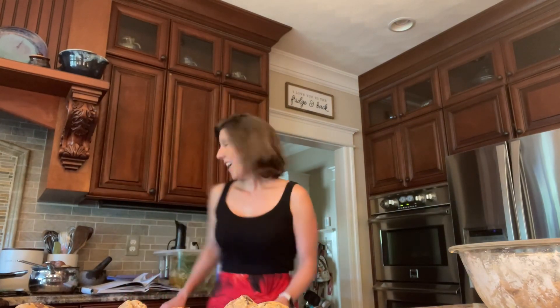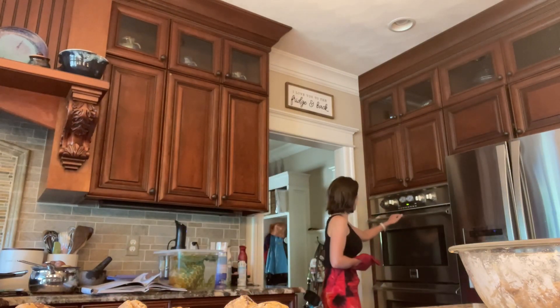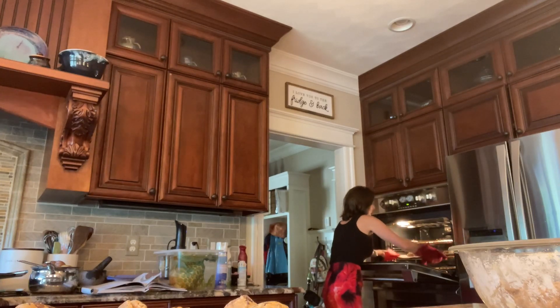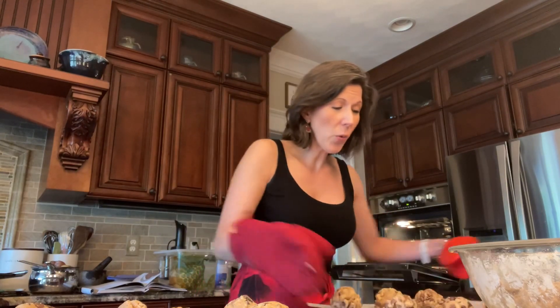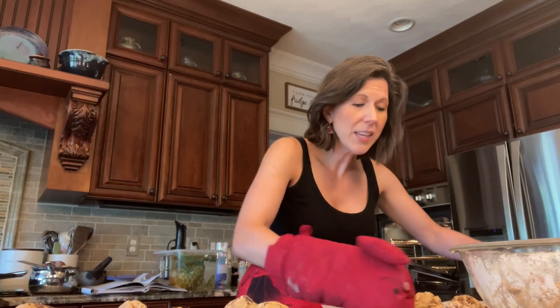Hopefully your cookie dough has been in the refrigerator for at least two hours, or longer is fine too. Put six cookies in at 350°F for four minutes. When the oven dings, take the cookies out — the chocolate will have just started to melt a little bit — and then bang the pan on the counter. This will make the cookie dough start to spread just a little bit.